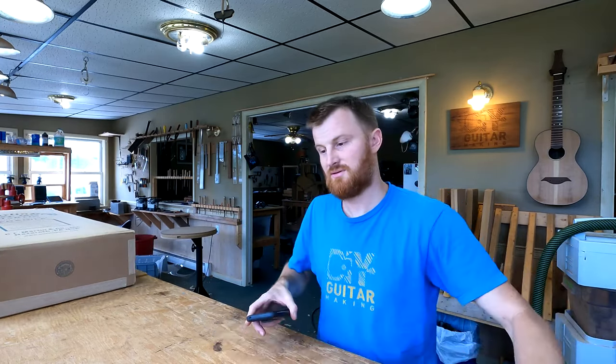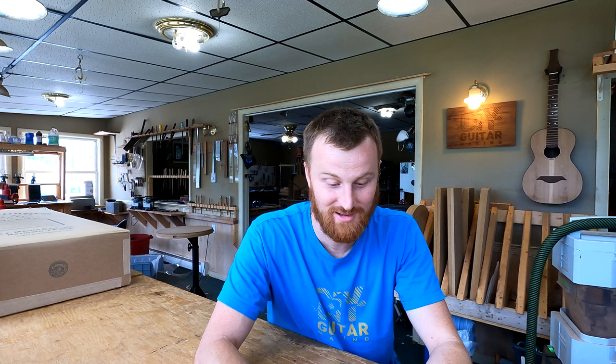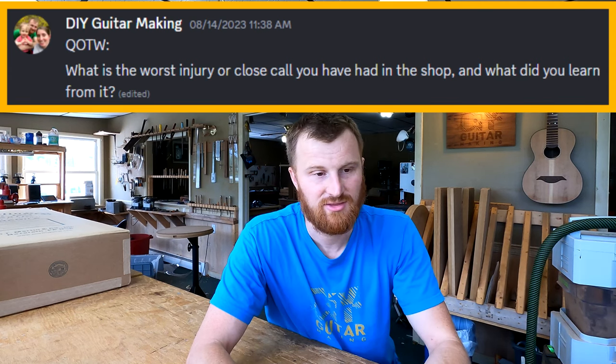Let's grab my phone and answer your questions. First, the question of the week — and for the second week in a row, nobody in the private members forum answered it. Please, guys, answer my questions. The question of the week is: what is the worst injury or close call you have had in the shop, and what did you learn from it?